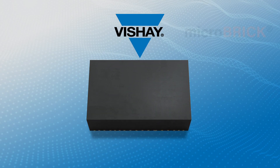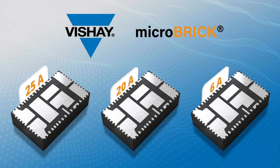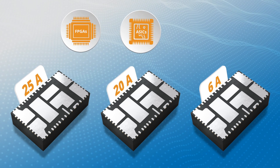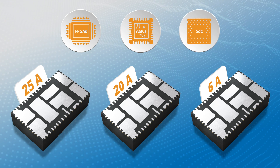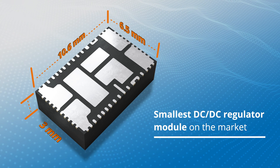Introducing the new Vishay Microbrick DC-DC regulator module family — an efficient way to get regulated power to FPGAs, ASICs, and SOC core power supplies. The Vishay Microbrick is the smallest DC-DC regulator module on the market.